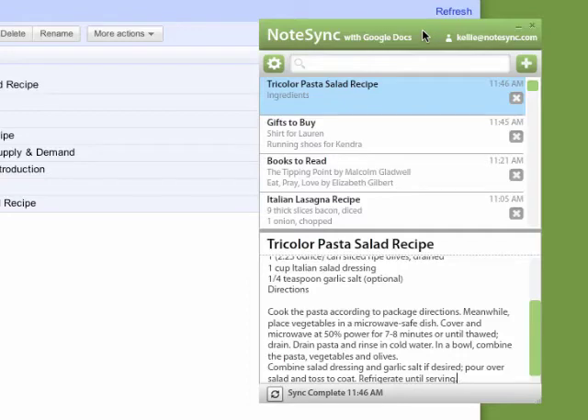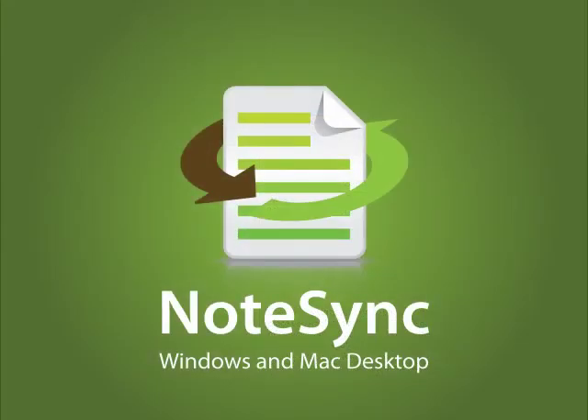That's NoteSync — a fast way to take notes and sync them with your Google Docs account. Click on the link in the description box to get started with NoteSync.